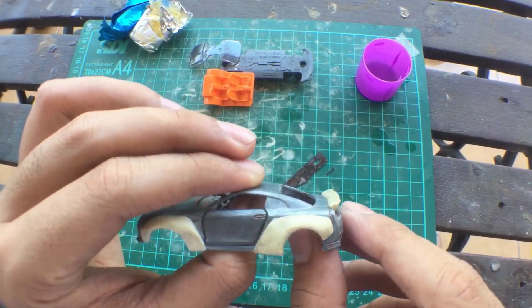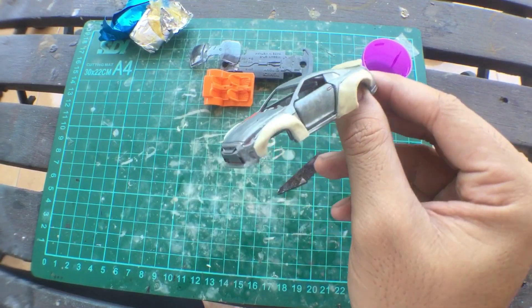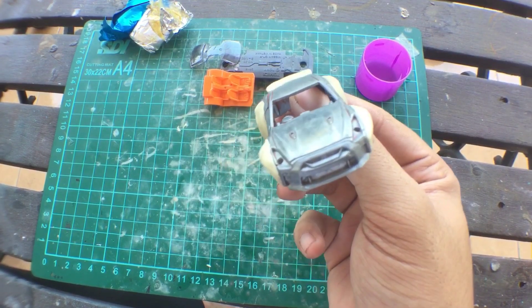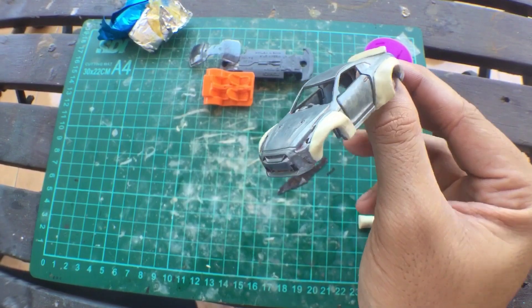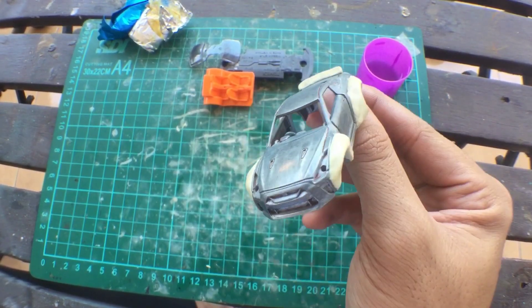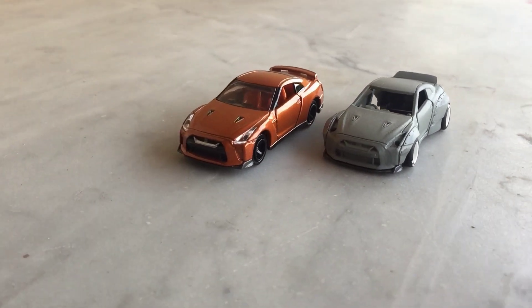So now I've done putting all four sides of the body kit together, and I also added a small detail on the back. The next step is to wait until the putty dries and then you can start shaping it. The putty has dried and I already shaped it into the form that I want.